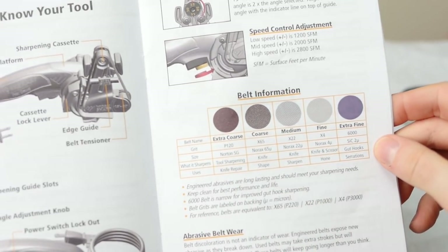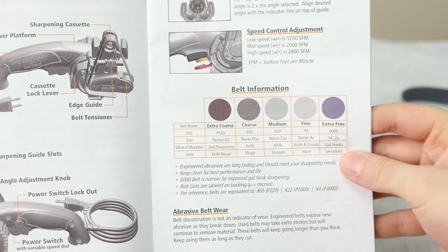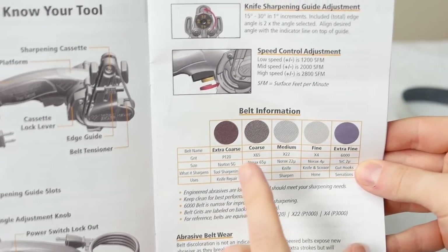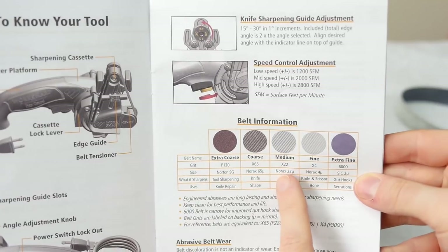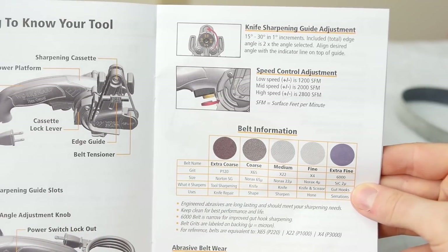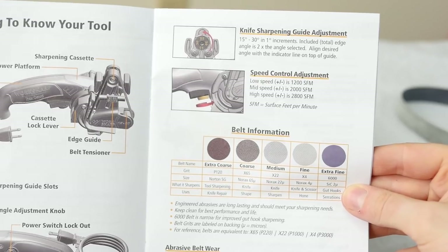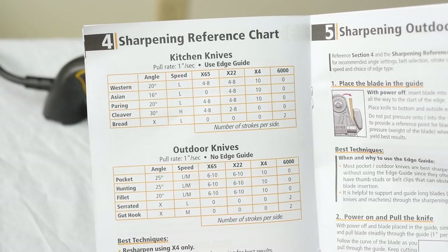The belts come in extra coarse — really just for repair or very dull edges with chips or damage. Otherwise, you start with the coarse X65 to raise a burr, then finish with the medium X22. If you want a toothy sharp edge, you can stop there, or go to the X4. The extra fine is really just for stropping. The manual also gives a chart with recommended angles for different blade types.